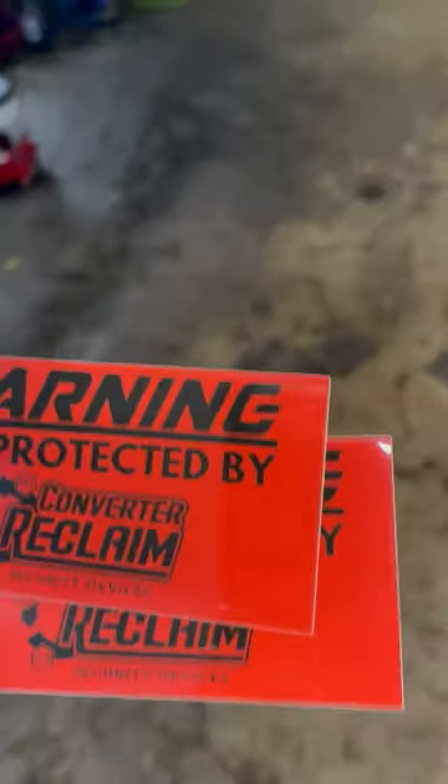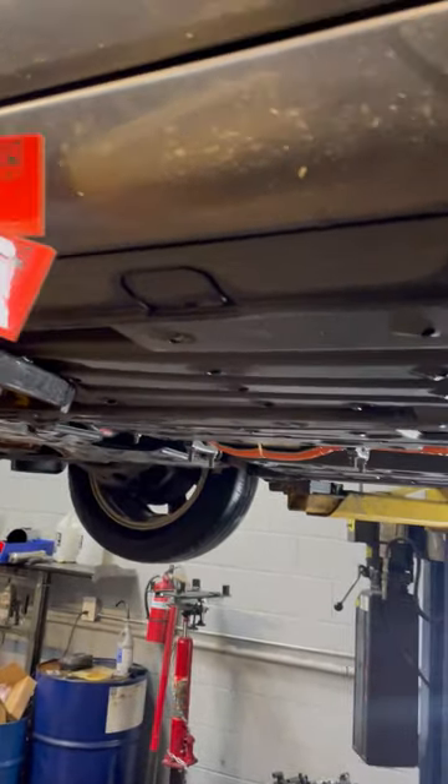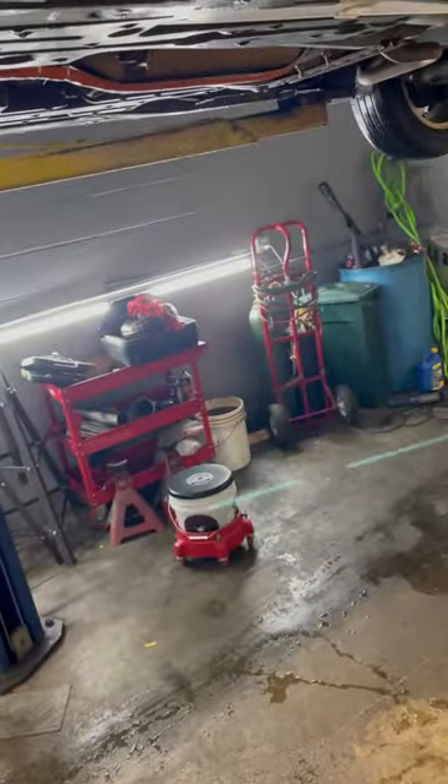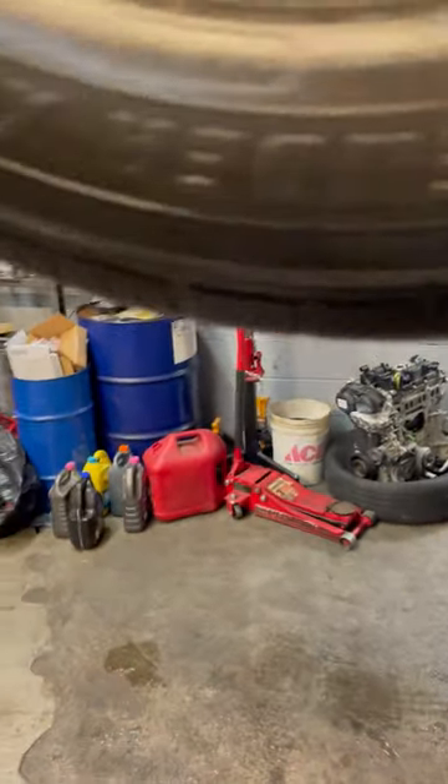Once you are finished with the install, they provide you with two warning stickers — 'Cat Protected by Reclaim Converter.' They want you to install these somewhere visible when somebody jacks up your car. I'm going to leave placement up to the customer since I'm not going to put stickers on a customer's car without full approval. Also it's really cold today — I'd recommend cleaning the body panels with soap and water and then rubbing alcohol before applying, and do it above 50 degrees minimum. So the thief wants to take it off — good luck.